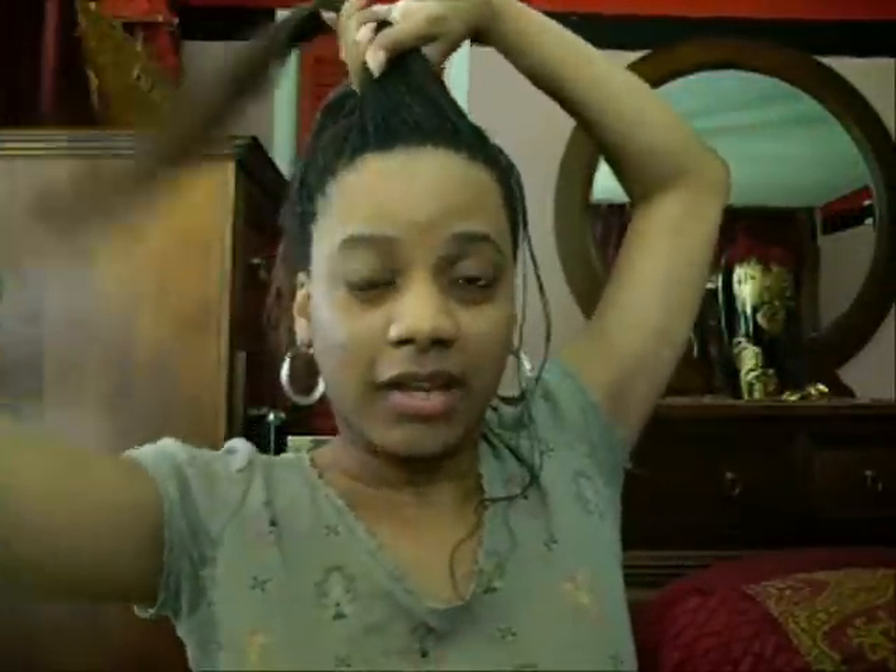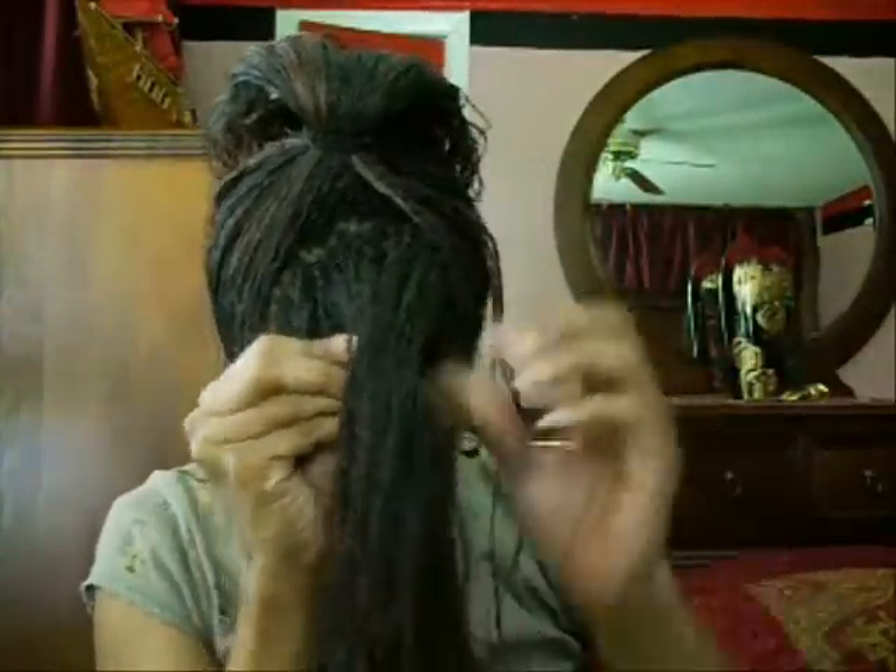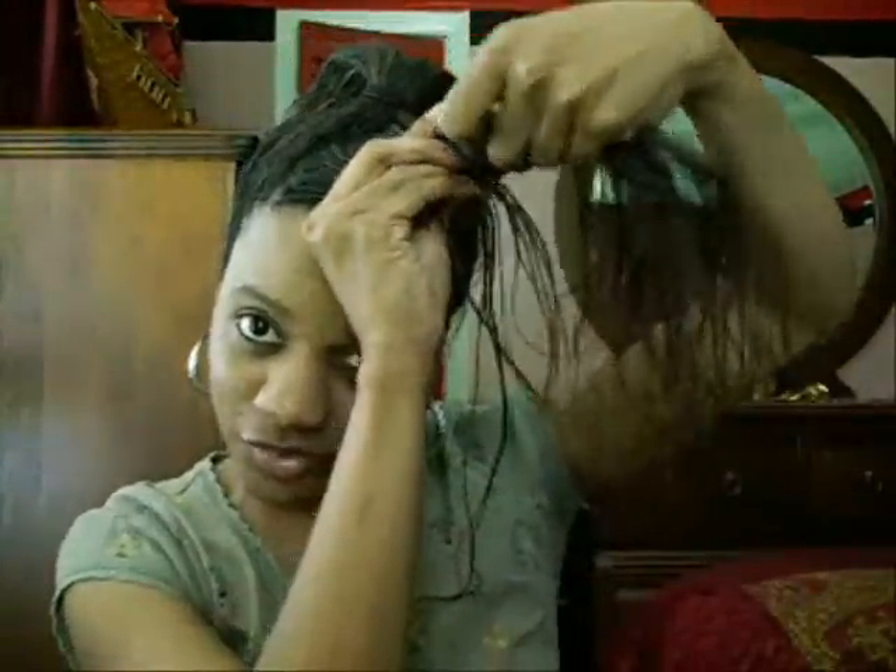You want to take this and smooth it over to the side as much as you can, and then you want to twist it like that. It's not a perfect twist — you don't want to twist it tight, because you want it to be kind of a fat twist maybe. You want it to be wide like that at the top. Then you want to take that and pin it down.